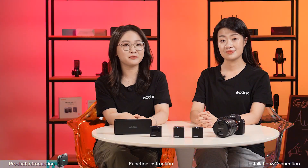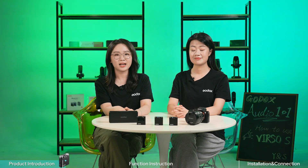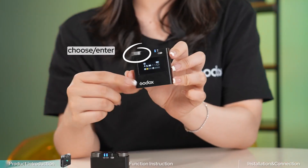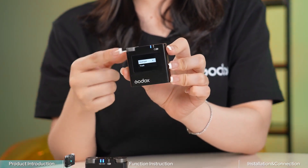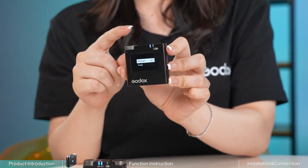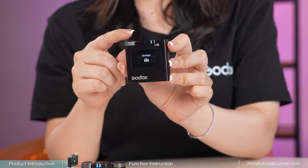Now let's talk about its features and functions. As you can see, there is a dial and display on the Versal S receiver. Twist the dial to choose and adjust, and press the dial to confirm. That allows one-handed operation.